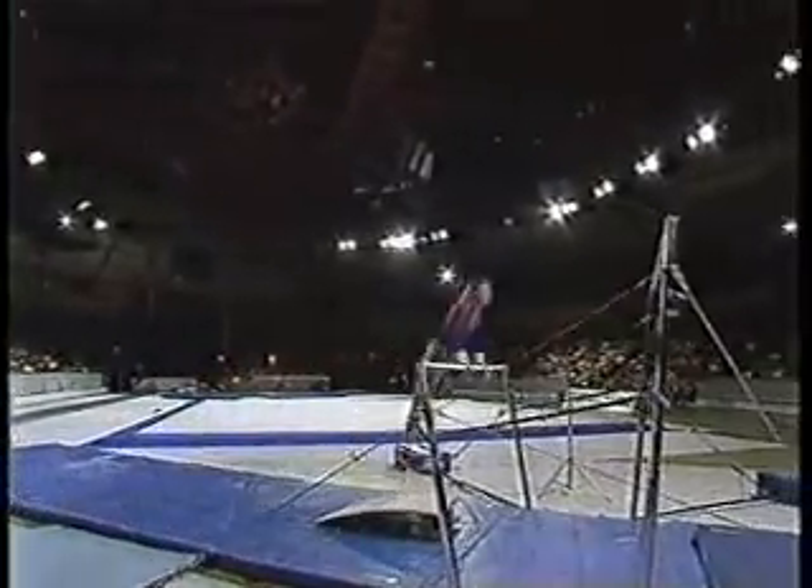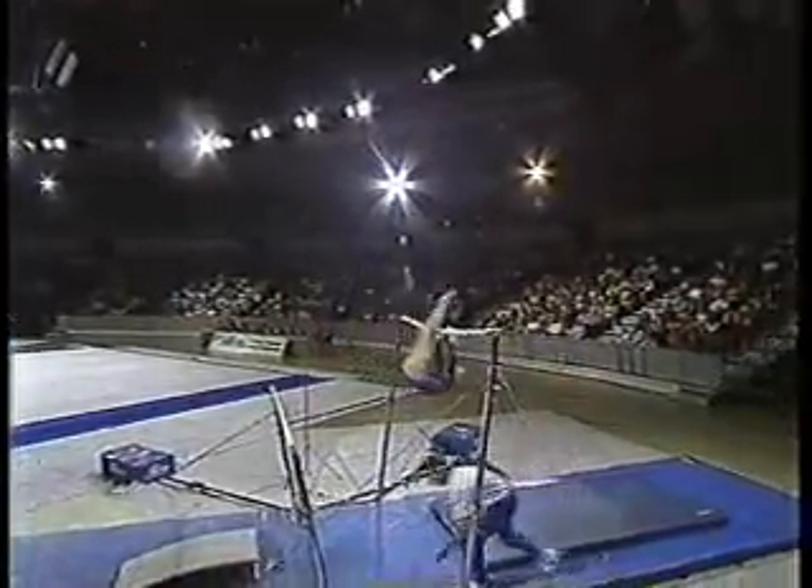We have a bar event, and she works so well. A nice full twisting action right into her finger.